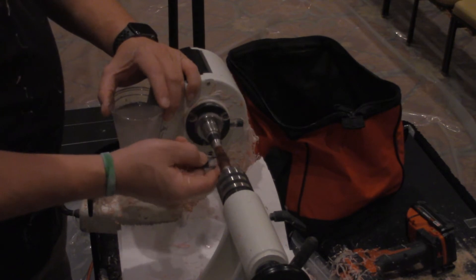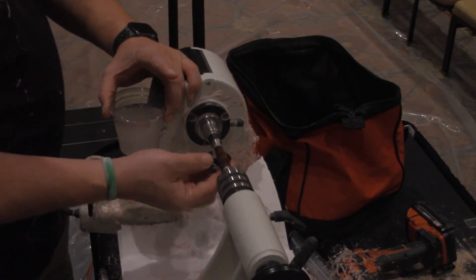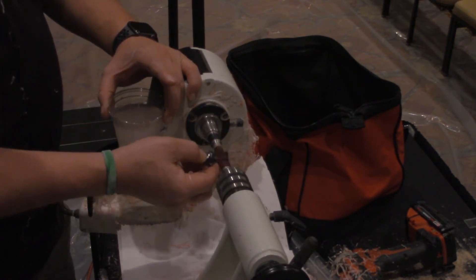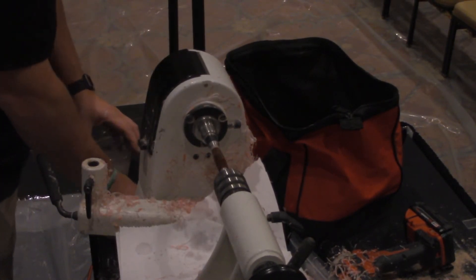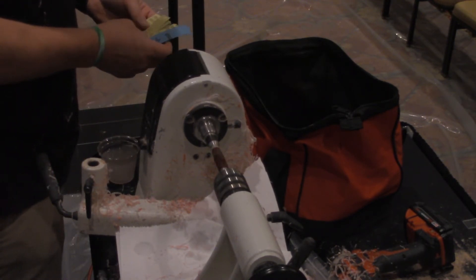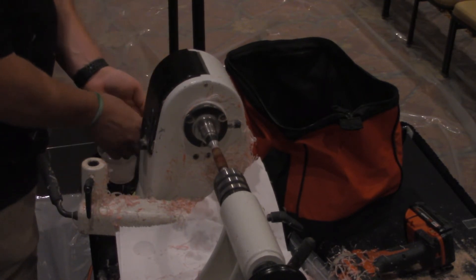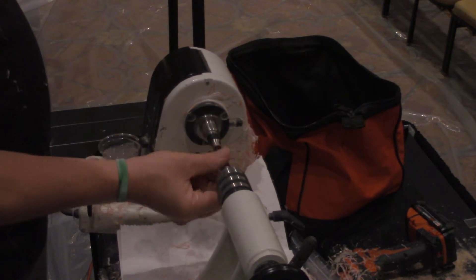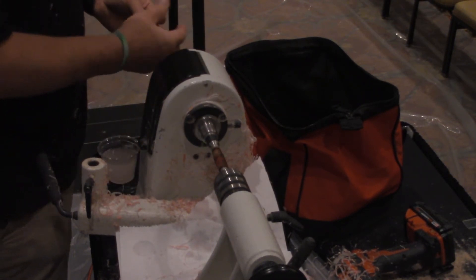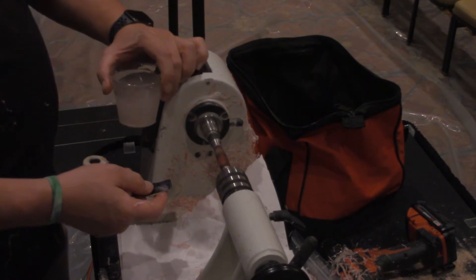If you push too hard you can create striations in the blank and get that silly barber-pole look that you won't be able to get out. Between grits, I wipe it down — usually just a squirt of extra water to knock off residue. At home I have my squirt bottle so I rinse and wipe it down. I don't always remember, it's not the end of the world, but I try. I run this at 3000 RPM — realistically 2400 to 3000 is a good range.